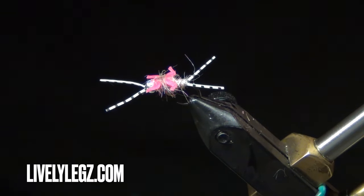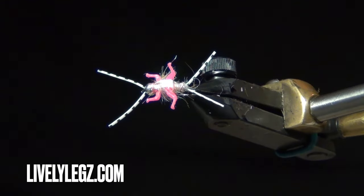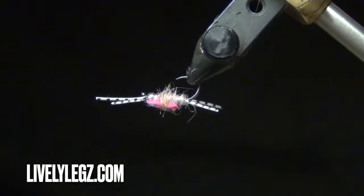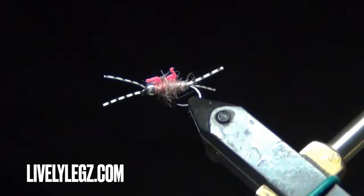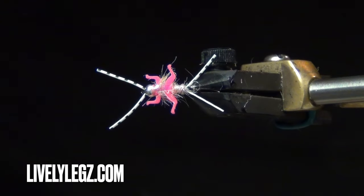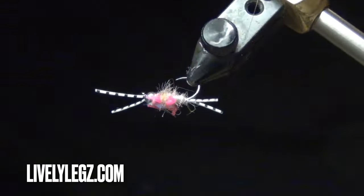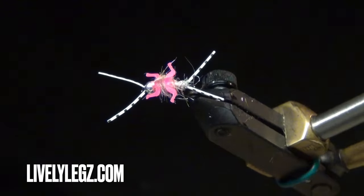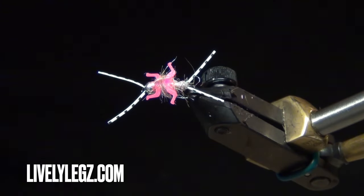Hello everyone, this is Dan Herrick with Lively Legs, and today we're going to be tying the Double Trouble Pink — a very good little fly, great for steelhead and rainbow trout.